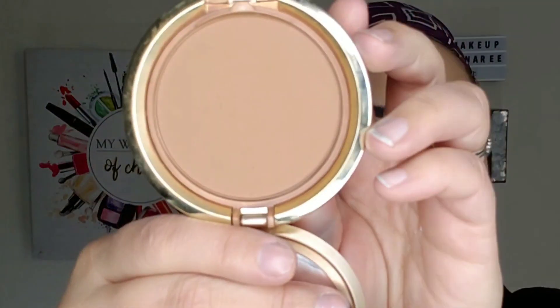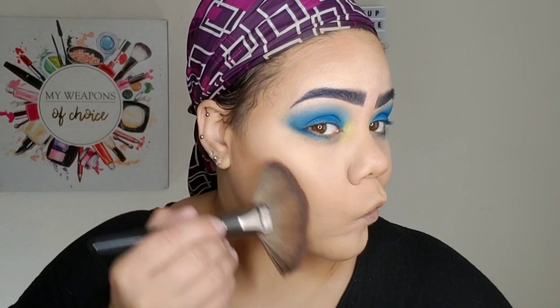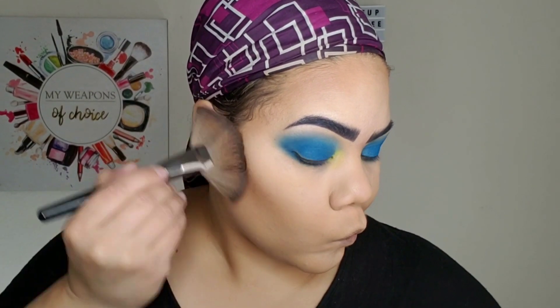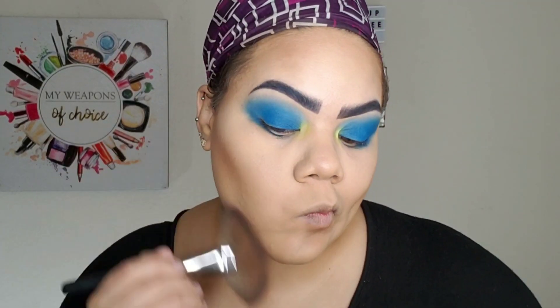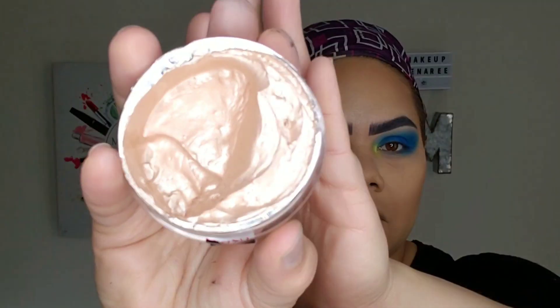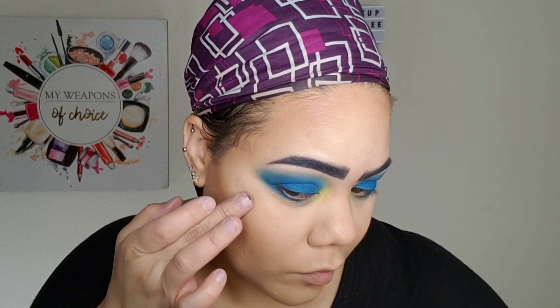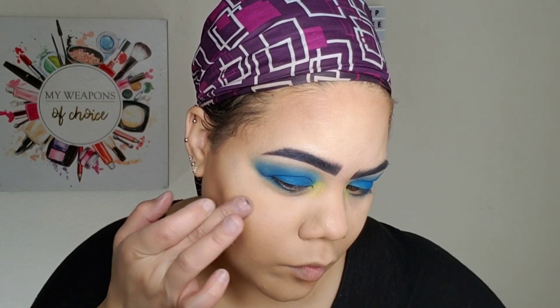Now I'm going in with Milani foundation in the color Creamy Coco — I love this as a contour, so that's what I'm doing. I'm just contouring that big old forehead, my cheeks, under my lip, and also on my jawline, which I don't do too often, but I was feeling hella extra and I wanted to look snatched. Now I'm going in with the Wet n' Wild Mega Jelly Highlighter, which has quickly become one of my favorite highlights, and I'm using my fingers — and that's always good because fingers are free, they don't cost anything to use.